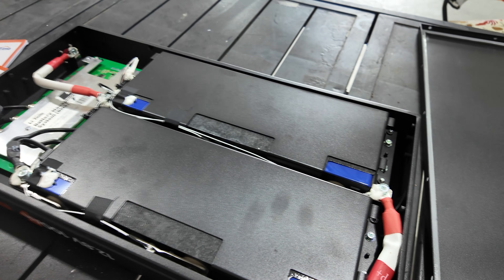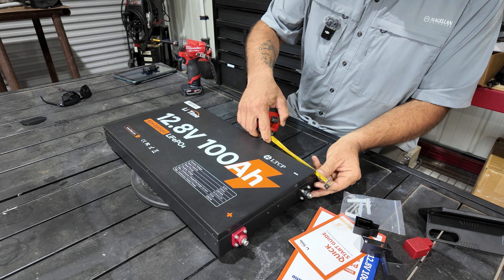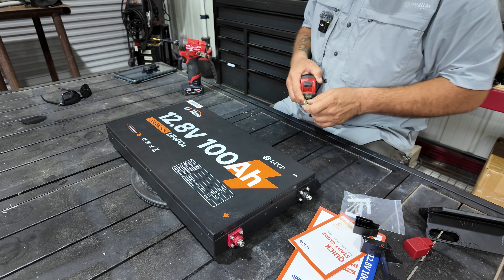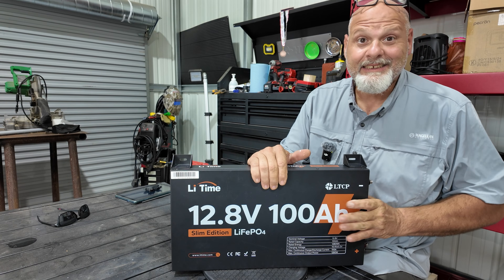We've got the lid back on. Looking at the battery including the terminals: 22 inches long, 11 inches wide, and the thickness of the battery is two and a quarter inches thick. Really slim profile.